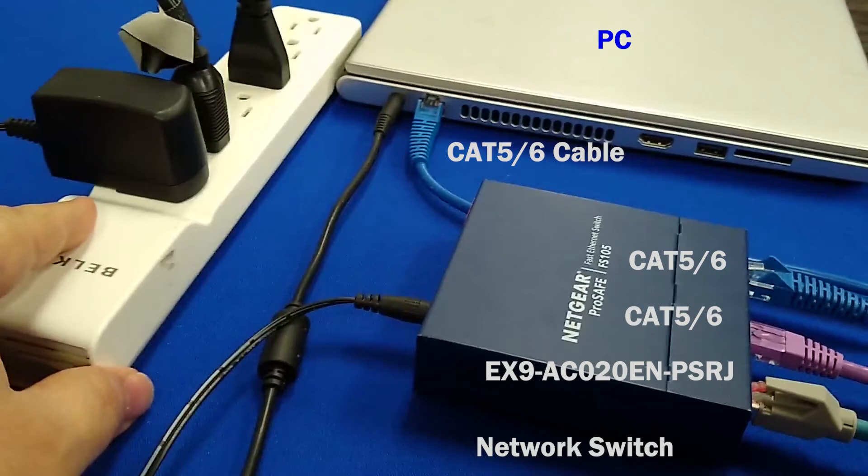Let's put power to each device, including the ITV, IO-Link master, PLC, and the switch.